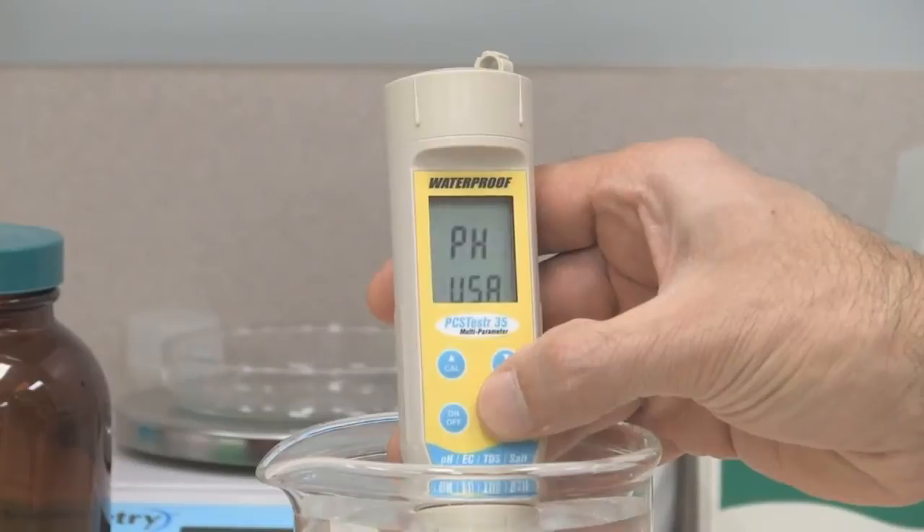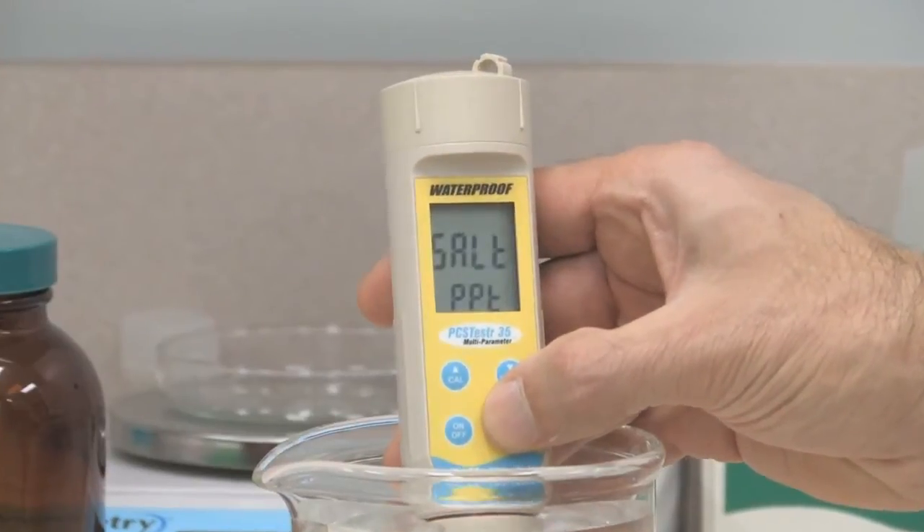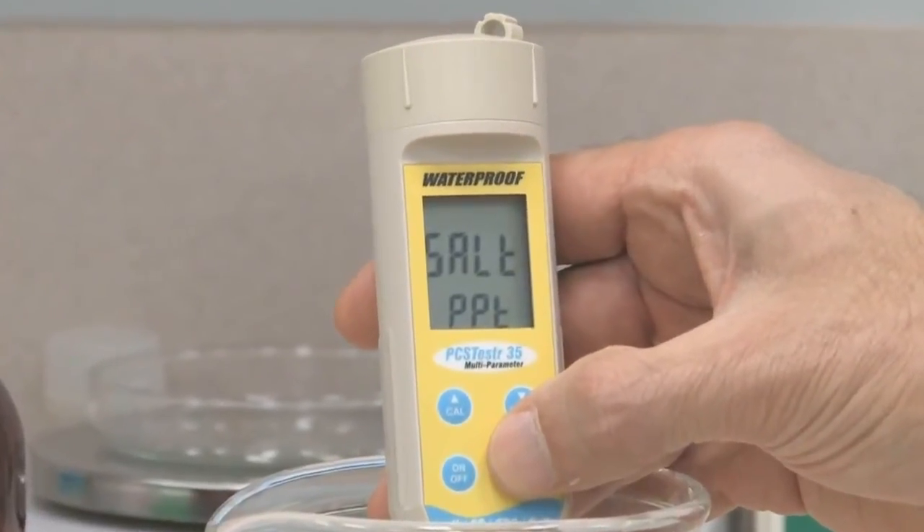Determine pH, conductivity, TDS, salinity, and temperature, all in one convenient tester.